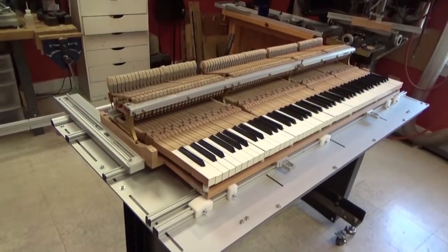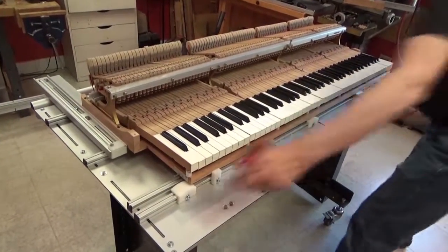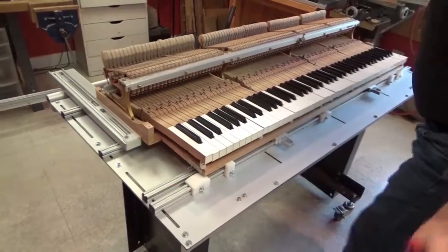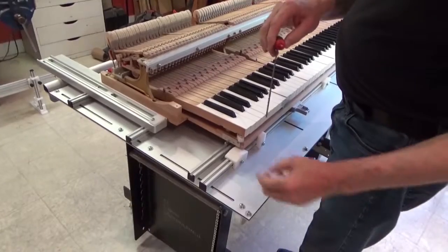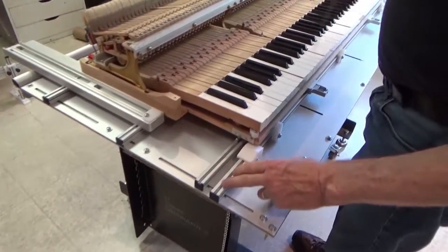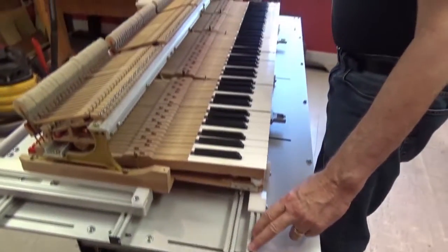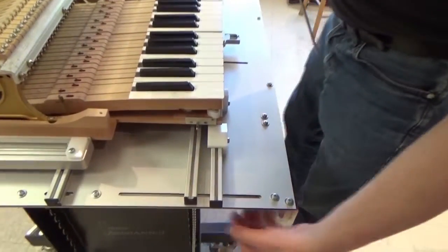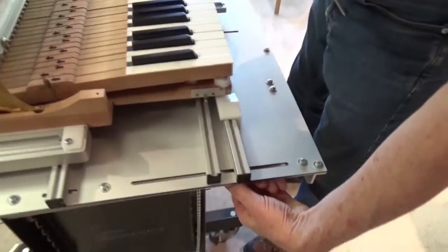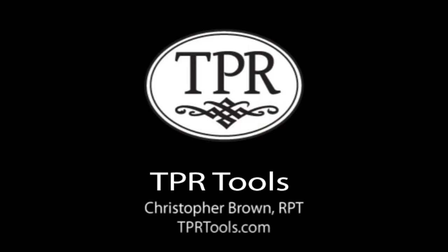The more modern version of the system has a different attachment — the same mode of attachment that these three places have is available at this end in the modern version. But in this vintage there's a thumb nut underneath each of the rails.